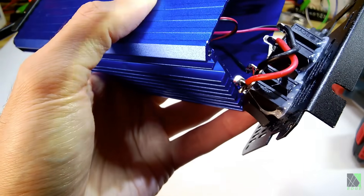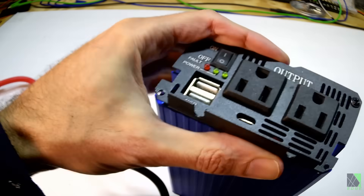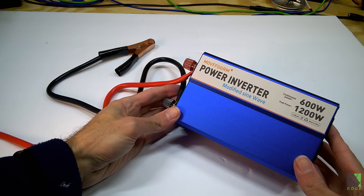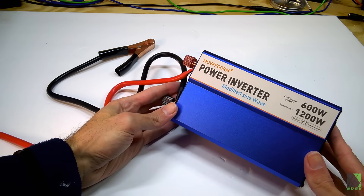For the price I'm not going to complain. It's a $37 inverter. Can it cook? Let's give this thing a real test.